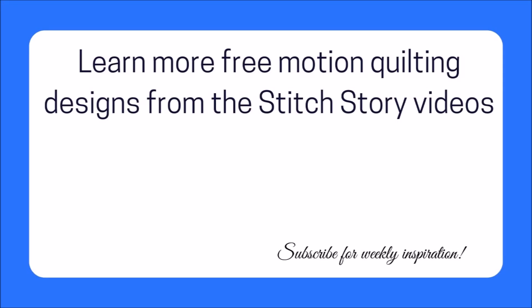I share weekly videos with quilting tutorials, tips, and a behind-the-scenes look at what I am working on. Please subscribe and click the bell so you are notified when these videos are posted. If you would like to see more free motion quilting designs, please look for the Stitch Story videos on the True Blue Quilts channel.